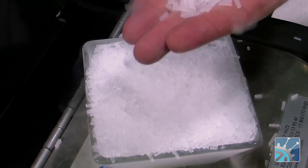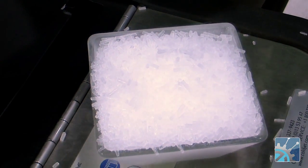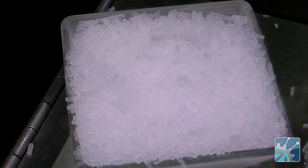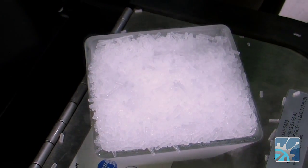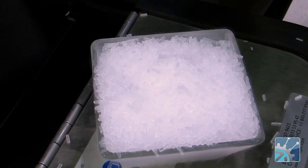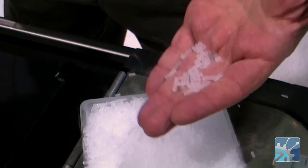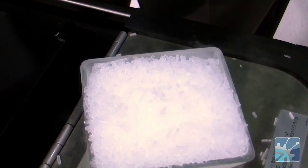Dry ice is solid CO2. CO2 exists as liquid under pressure. We take that liquid and basically drop the pressure to ambient pressure where it will flash off as very small crystals of CO2 snow. We then take that snow and compress it and put it through a set of dies in order to make these small three millimeter pellets. It's actually extruded, kind of like a pasta maker or something like that.